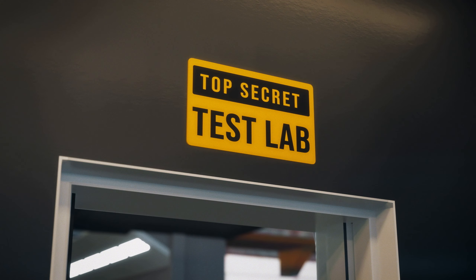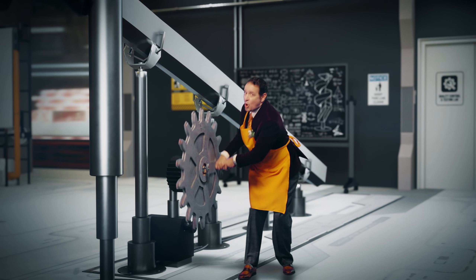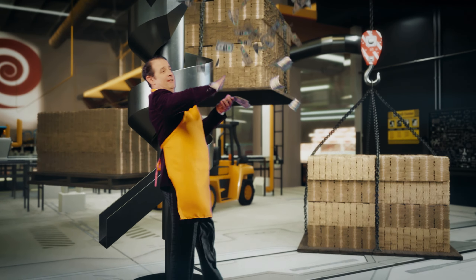The first way we save you money is by increasing floor space. Typically, a conveyor like this might be 30 or 40 feet long. But with our spiral chute, we're going to wind that down to only about 3 feet. Why do you need all the extra floor space? For all that money you're going to save.